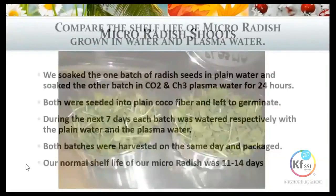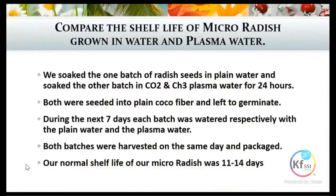What we did with our radish was soak one batch of seeds in plain water and then soak another batch in a CO2 and CH3 plasma water — so this was just the water only, no GANS in it. We soaked the seeds for 24 hours.